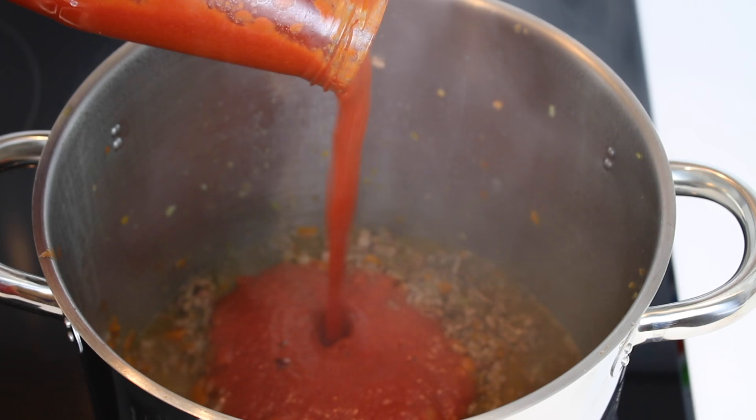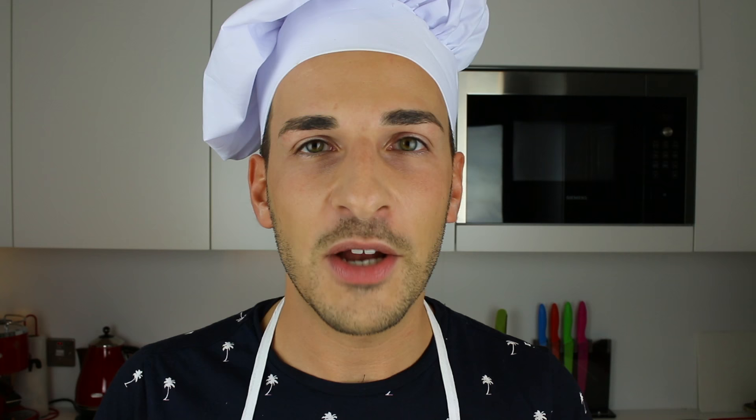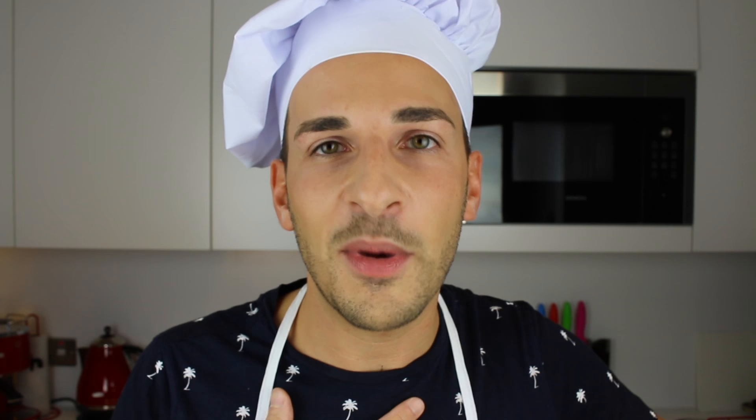Once the meat has properly absorbed the wine and it's getting a bit brown, it's time to add the passata and some water. Now it's also time to add some herbs — for example basil. In the original recipe there's actually no basil, but I love it so much I just want to add it. Something else I personally really love is adding a couple of cloves to the ragù to give it a little bit of a kick. This is not part of the traditional recipe, but my grandma used to make it that way, and because she passed away, now every time I taste ragù with cloves it kind of reminds me of her.